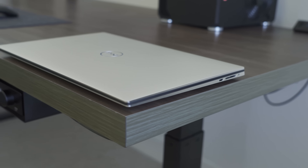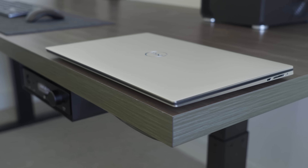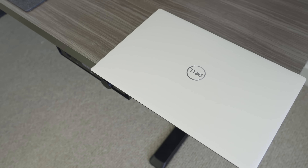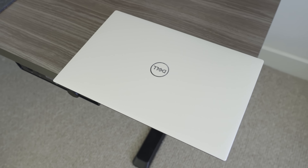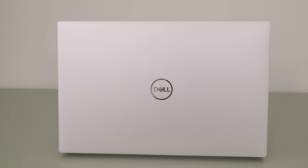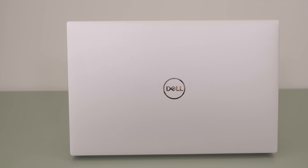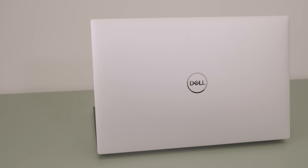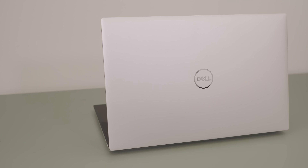This year Dell actually did refresh the look of the XPS 15, which is definitely welcome — I think they did a fantastic job. It has an all-aluminum outside casing and looks really nice. Starting at the top it's very smooth with a mirrored Dell logo. I'm not really a huge fan of the mirrored logo, but it's pretty subtle and doesn't look crazy on this laptop.